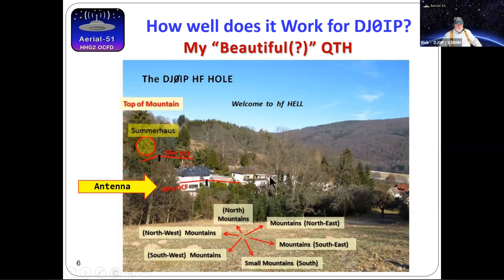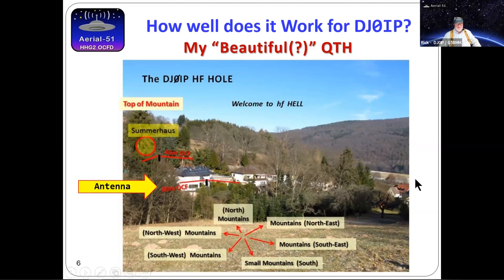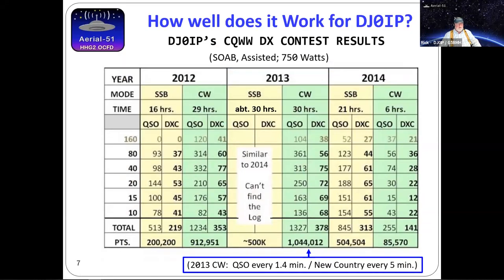I found the location on the internet, looked at it on Google Maps, sent my XYL to view it — she said it was beautiful. I said we're renting, the landlord lives just above us, you've got to get written permission for an antenna — and she got it. In Google Maps you don't see mountains, and I was shocked when I arrived to find mountains all around me. I thought I'd never get out of this place. My 80-meter OCFD antenna was mounted there — to shoot stateside I've got about a 60-degree angle, towards Japan about a 40-degree angle.